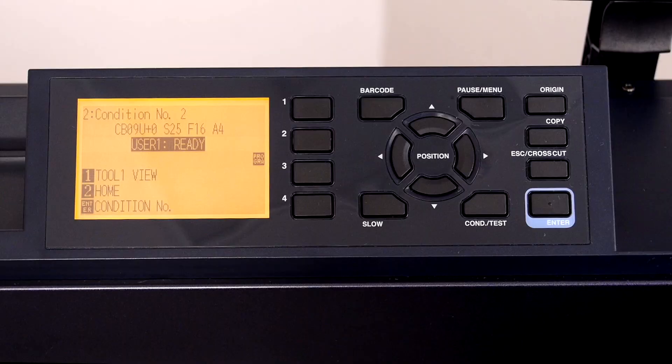Let's do this again, except this time we'll use the USB thumb drive to store the cut file. We first have to change the data link barcode system on the FC9000 so that it knows to search for the cut file once it reads the barcode.